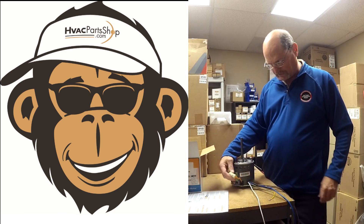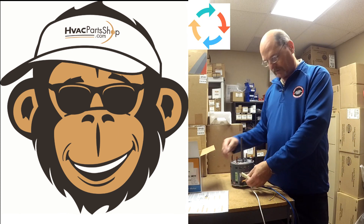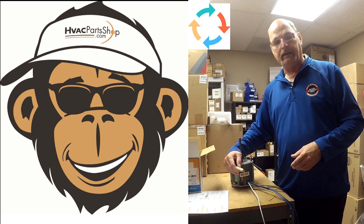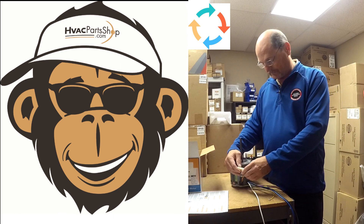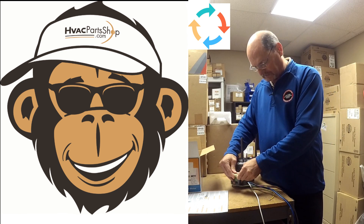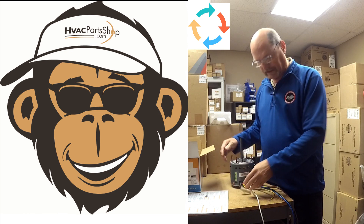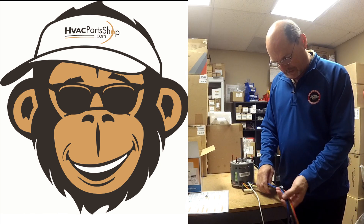There's a connector on the side of the motor that controls rotation — whether it spins clockwise or counterclockwise. Once your motor is mounted and you're ready to test it, make sure the blower wheel is facing the right way for proper airflow. If it's spinning the wrong way, just unplug this connector, give it a half turn, plug it back in, and the motor will spin the opposite direction.